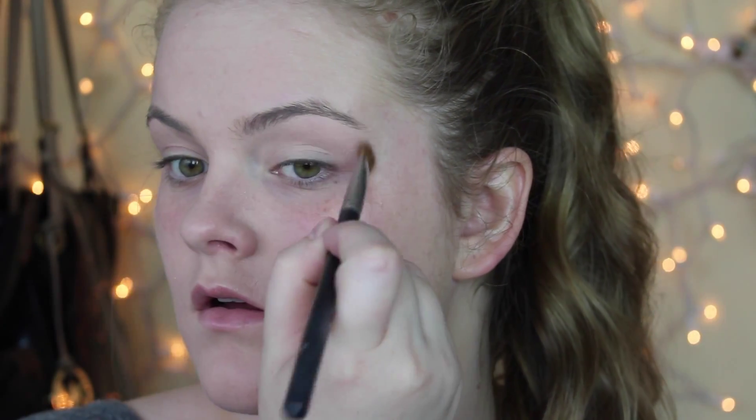First thing that I'm doing is taking a skin tone shade and just putting that all over my eyelid. Then I'm taking Cremble by Makeup Geek and putting that in my crease with just a crease brush. Don't forget to prime your eyes before you do this — that way your eyeshadows will not crease and they'll stay beautiful throughout the whole entire day. Then I'm going to take Omega by MAC and put that all over my lid and blend that into the crease as well.